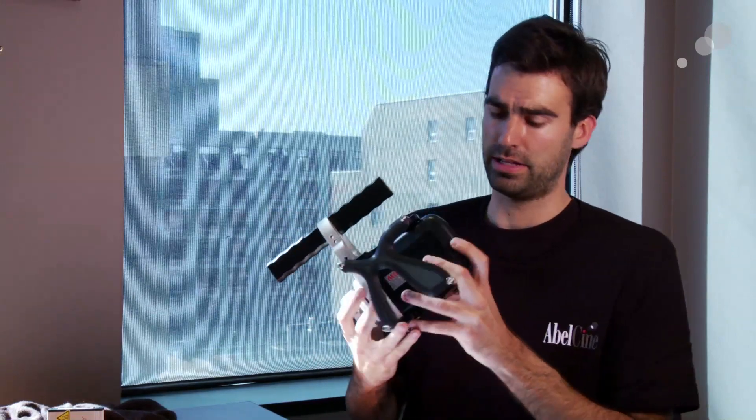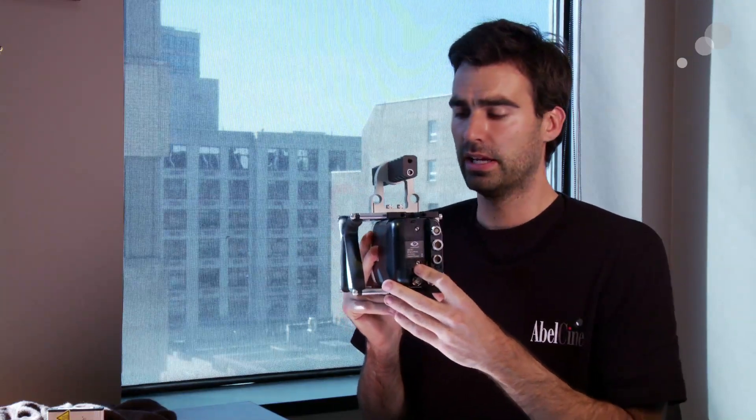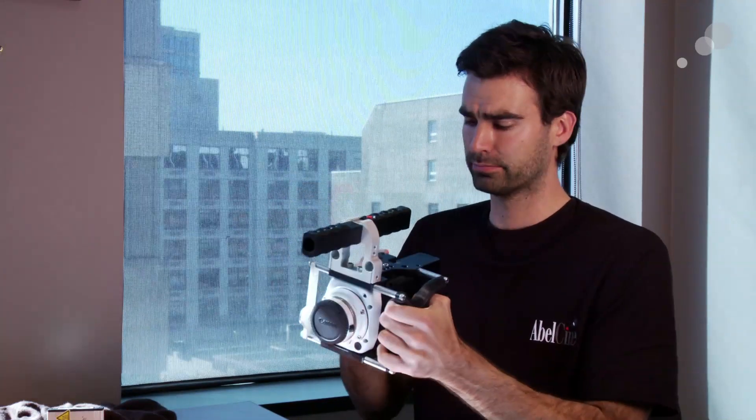To power the camera, you have the standard Sony BP mount. So you can use the standard Sony BP mount batteries — the same batteries as on the F3 and the EX series of cameras. This is a BPU60, and you can just plug it into the back of the camera. This battery will actually run the camera for about an hour, which is pretty impressive for such a small battery. The camera is quite light, very easy to use in a handheld configuration.